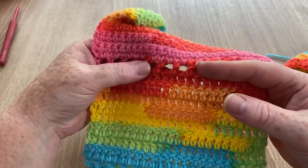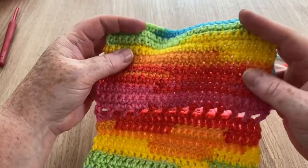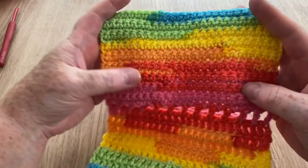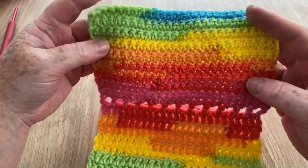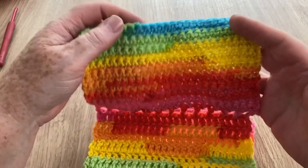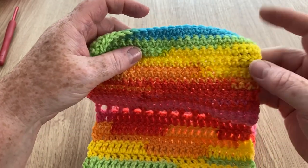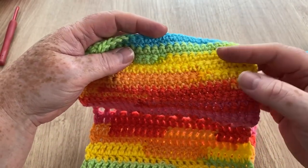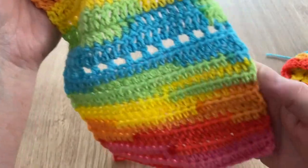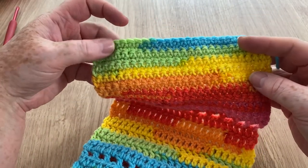Now we've got another little break, and the next section is a UK double crochet, or a single crochet in the US. Being a smaller stitch, you get a little bit of a longer pattern change. Where you have a bit of yellow then it goes to orange, then back to yellow — it actually matches up, so it's more of a chunk in this section. It still works similarly to the others but comes together a little more with this stitch.